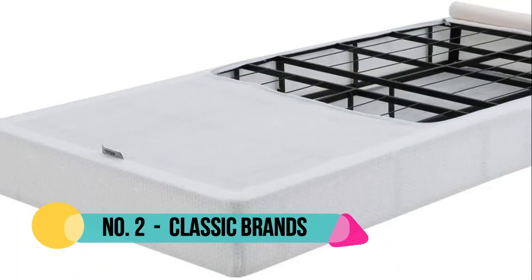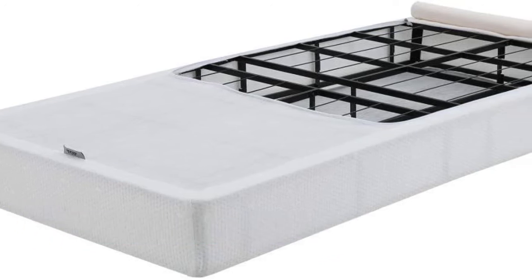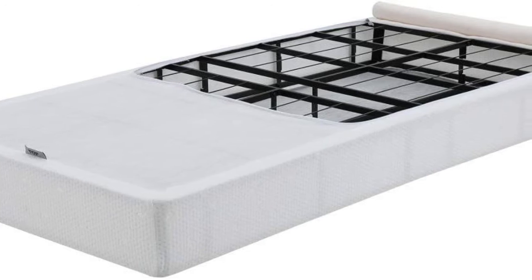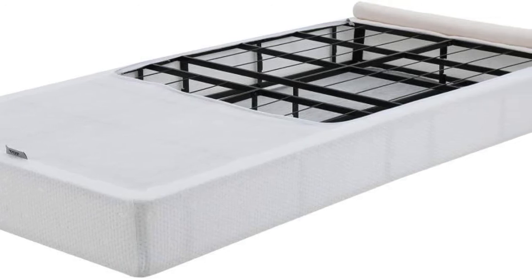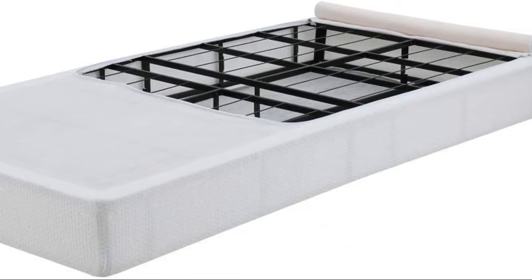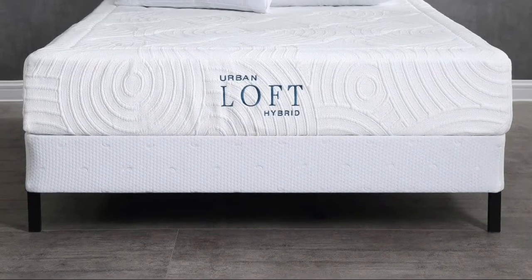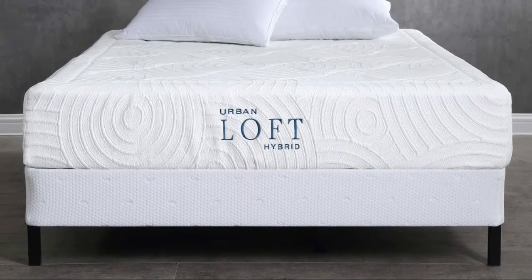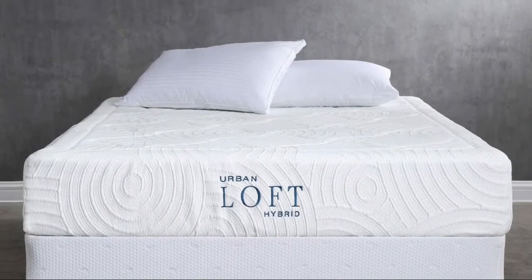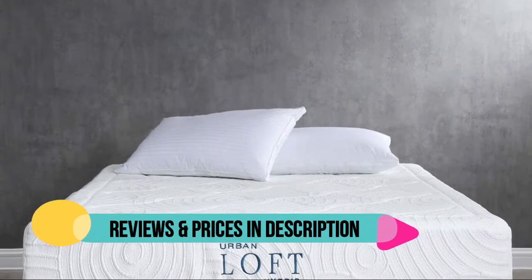Number 2: Classic Brands. This easy to assemble instant foundation is a low cost solution that provides perfect support for today's higher profile mattresses. Strong and sturdy, it supports today's heavier mattresses including memory foam and latex beds, and actually increases the mattress's longevity by preventing sagging. The high profile foundation is durable, noise free, and supports all mattress types. The folding mattress foundation can be easily folded back together for moving or storage.